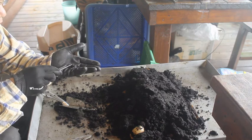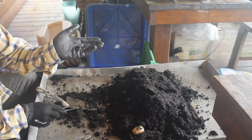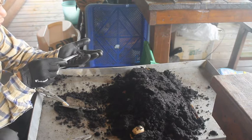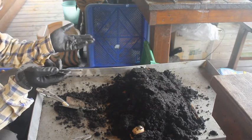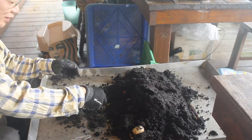這個白色的東西就是蚯蚓的卵，而這個卵本身，一個卵裡面有差不多將近七隻小蚯蚓的誕生。所以其實你只要有幾個這樣的卵，就會繁殖出很多的蚯蚓。好啦，就重複這個動作繼續執行。